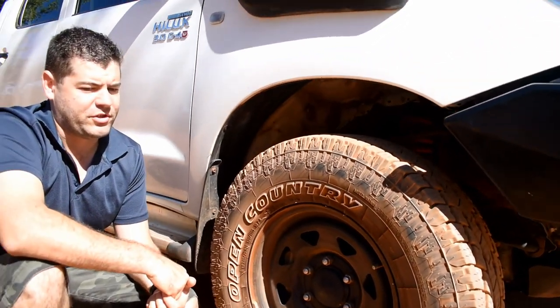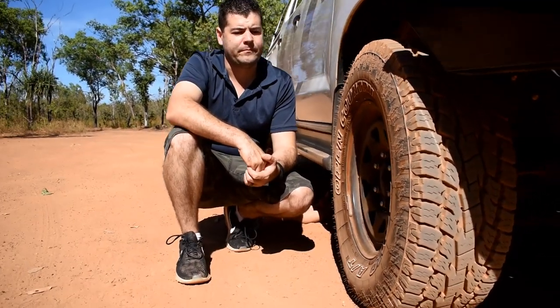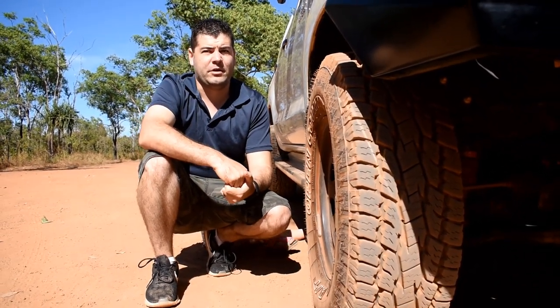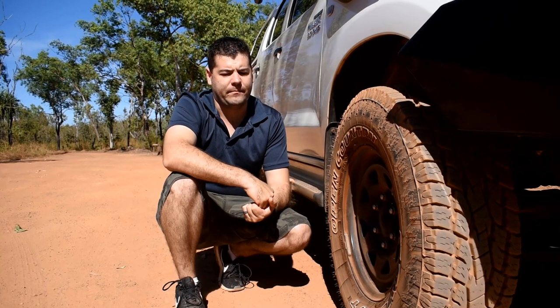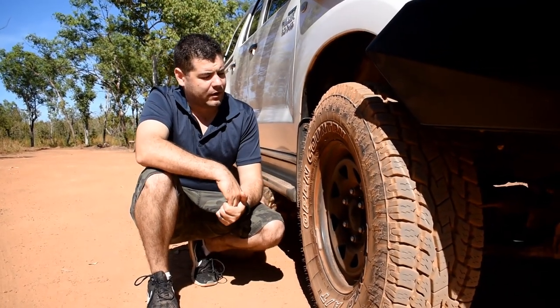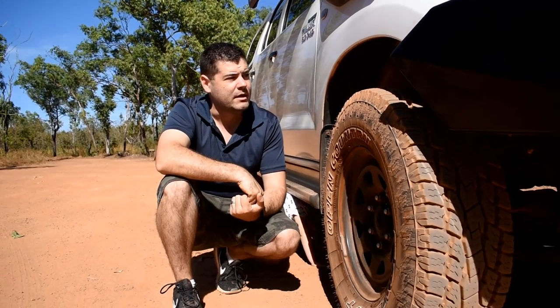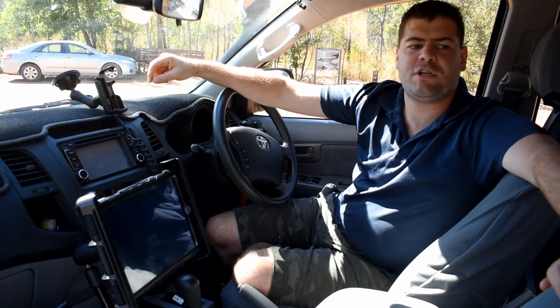In terms of suspension, we've done a Pedders GVM upgrade and at the same time gave it a two-inch lift. The reason we went for two inches and nothing more is that it's a touring vehicle — we don't do a hell of a lot of extreme four-wheel driving. We didn't want to add unnecessary strain to the CV joints, steering, and control arms. We gained close to two and a half inches in height overall.